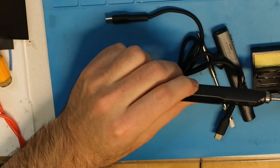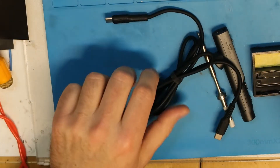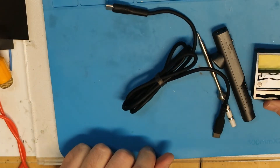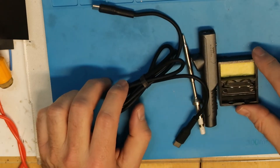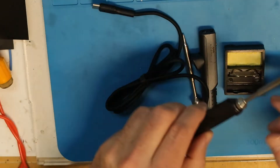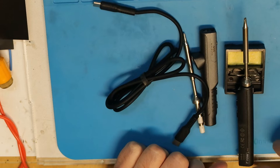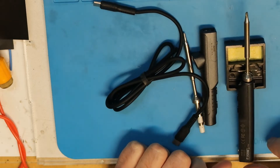By the way, this is the previous one — the TS-100 — and this is the new one. It came also with this tip holder. The tip holder goes something like this; it's not the best but better than nothing.